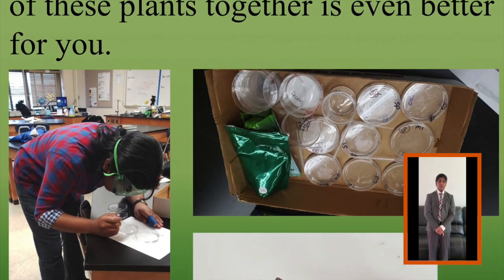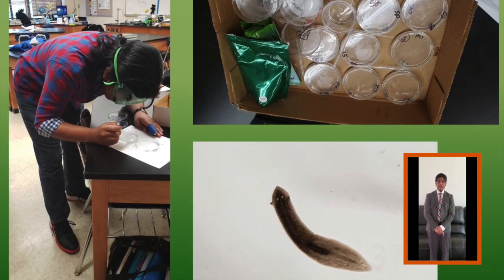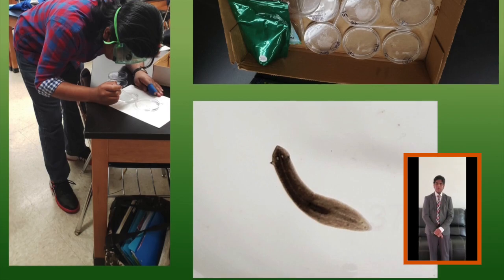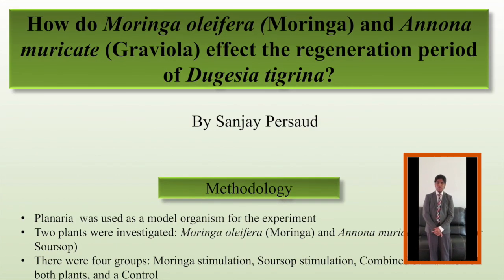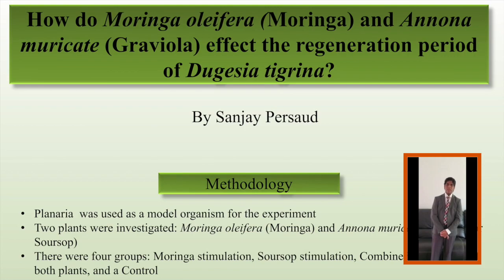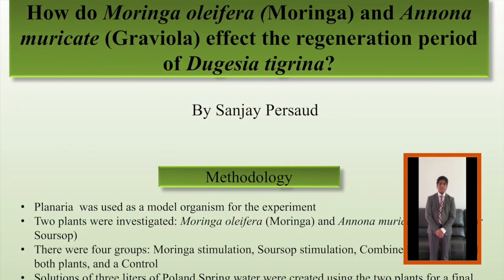As I stated before, planaria was used as a model organism for this experiment and two plants were investigated: Moringa olifera and Annona muricata, which is also known as Graviola or Soursop. During the course of my experiment, there were four groups: Moringa Stimulation, Soursop Stimulation, Combined Stimulation of both plants, and a control group.